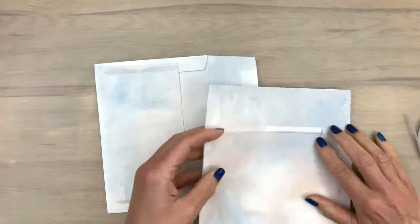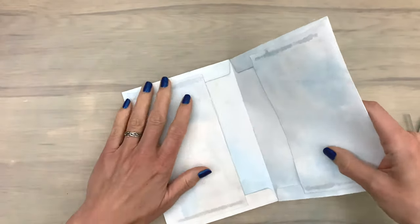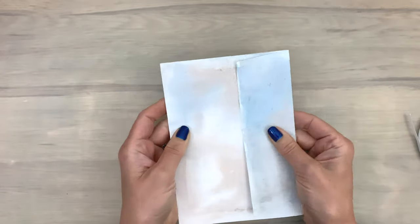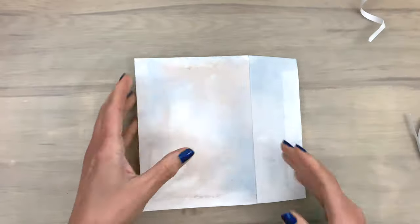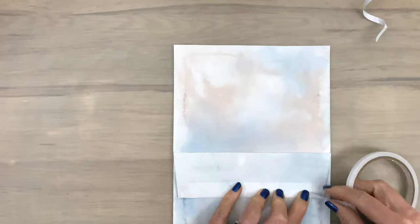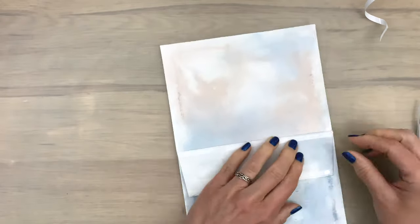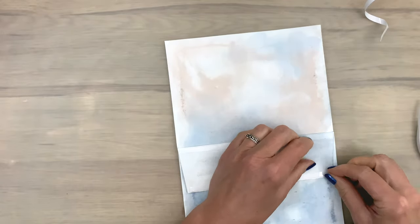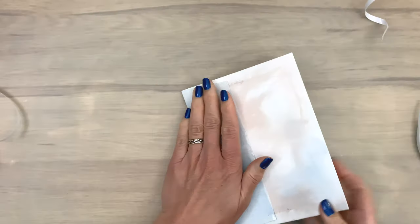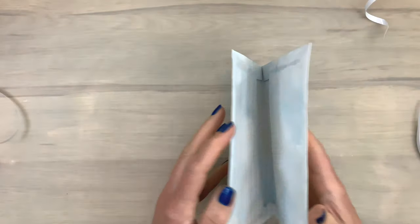I add some tape to one flap right next to the fold, then fold the backing piece towards the envelope part. I put the flap inside the other envelope, make sure it folds nicely, then remove the backing piece — now the envelope is in place. I add some more tape to the other flap on both sides, remove the backing, and fold the flap in place. Now I have my first envelope card ready — super easy and fast, with really cool pockets on the inside.